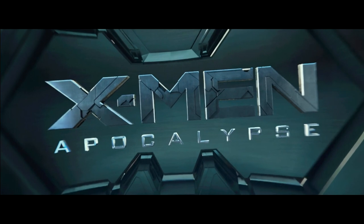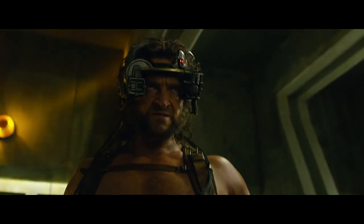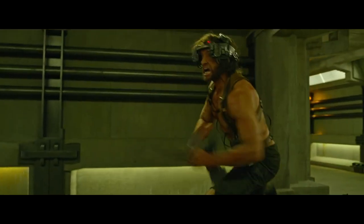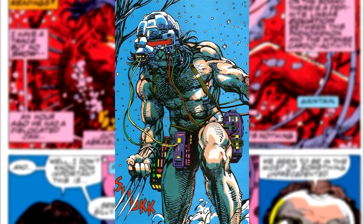In 2016, the prequel series continued with X-Men: Apocalypse, and Wolverine turned up in a quick cameo in his Weapon X form, which was detailed in an arc that started in Marvel Comics Presents issue 72 in 1991. The film showed us Wolverine at his most primal and ruthless — an unstoppable killing machine wearing a very similar helmet to the one he wore in the 1991 story arc.